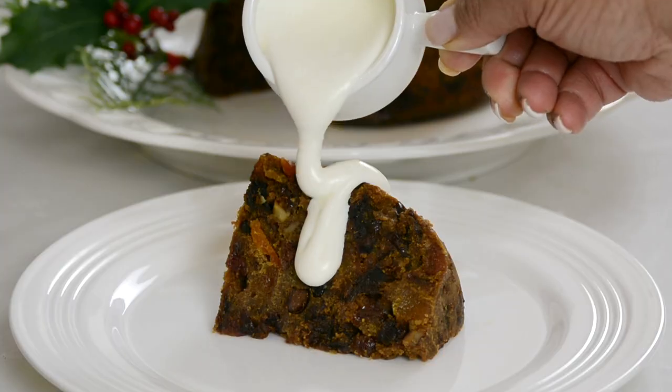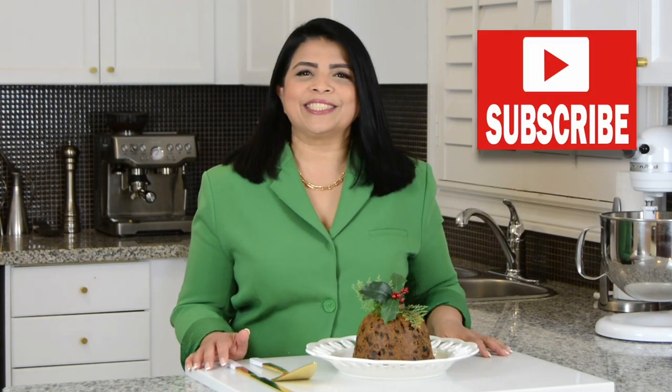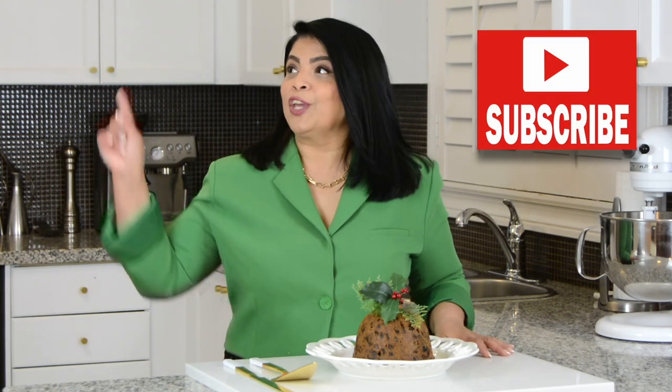This Christmas pudding is loaded with dry fruits and flavors of the festive season. Hi, you're watching Plating It With Wendy where I share with you recipes which impress with ease. If you enjoy this video don't forget to give it a like, share and comment, and if you haven't subscribed already go ahead and press that subscribe button. If you hit that bell icon you'll get notified every time I upload a new video. Now let's get started.